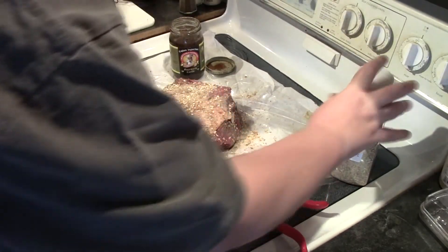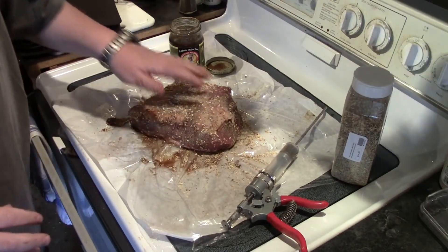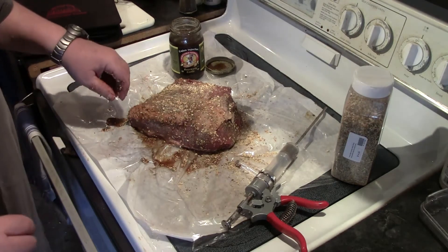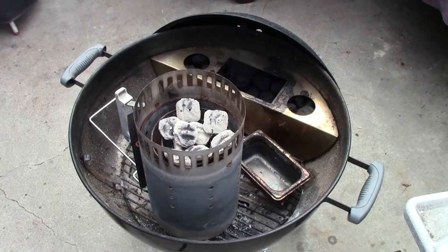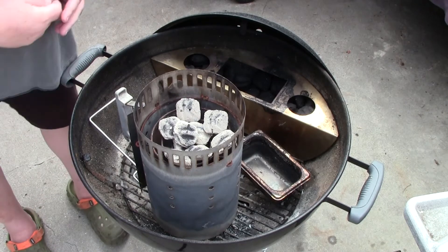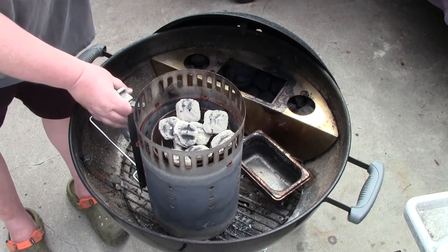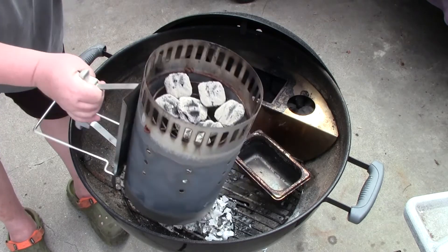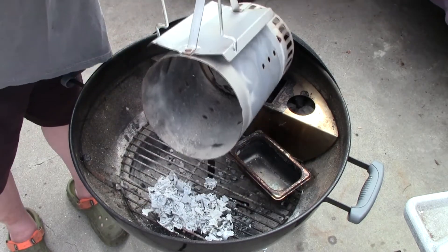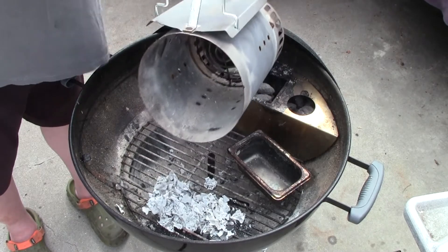Alright, let's get the grill ready and we'll be back. Today's setup — I'm going to be using the Smokinator, and I heated up eight to ten bricks to get things started.